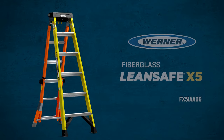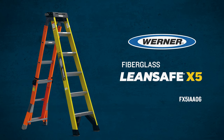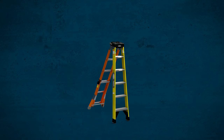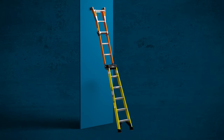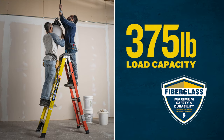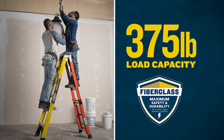This fully integrated five-in-one ladder goes where traditional stepladders can't. It seamlessly switches between a step, leaning, and straight ladder using a one-handed trigger. It can be used as a single or two-sided stepladder and is constructed of strong, non-conductive fiberglass rails.